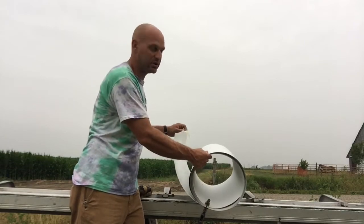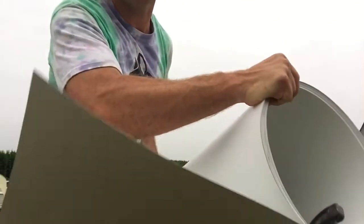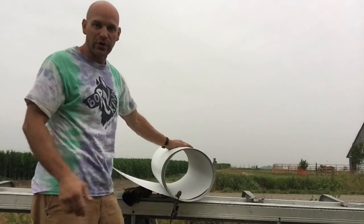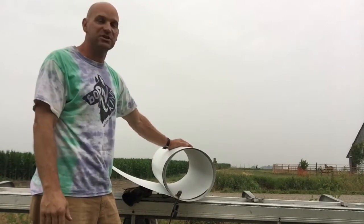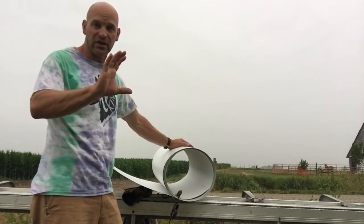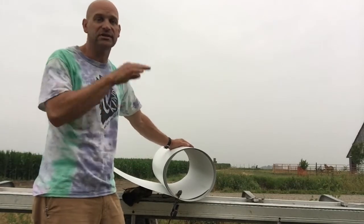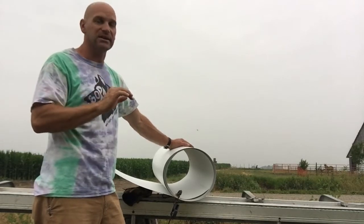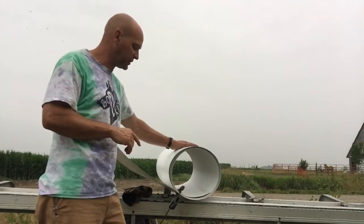So this is coil stock — it's just sheet aluminum. We use it on exterior applications where we want to cover up some exposed wood. A lot of times it gets used on fascia cover or on your soffit underneath. I'm actually going to use this to bend a profile and cover up a soffit that does not need to be vented, so I'm not going to use vented soffit.